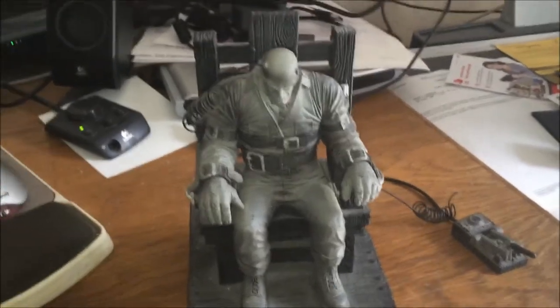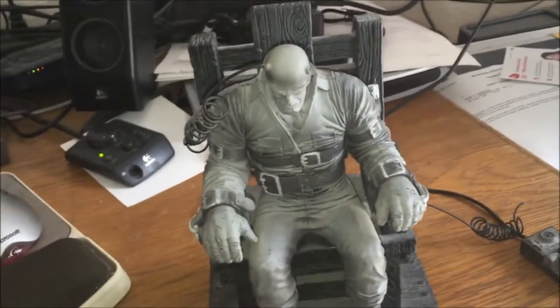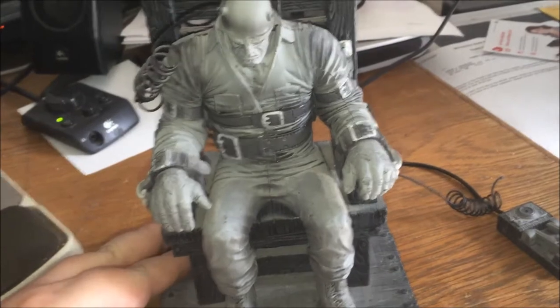Hello again, welcome back to Illegally Sighted. This is BGFH and I'm back for another Geek Loot Spotlight video.